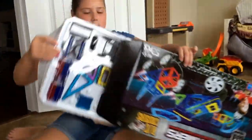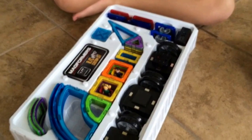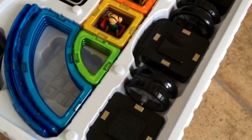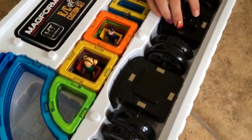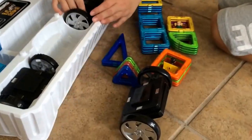Alright, here we go. We'll take the top off, let's see what's in here. And I think this is a remote control that controls these right here. This is a remote control.